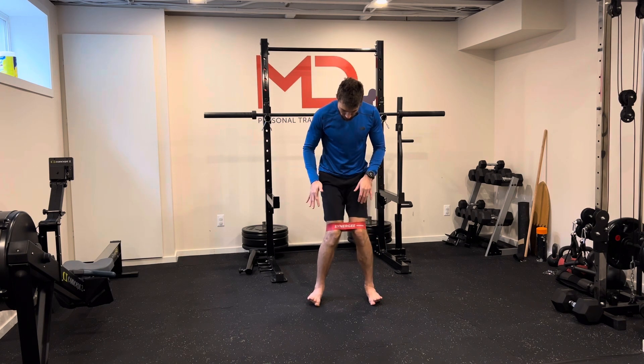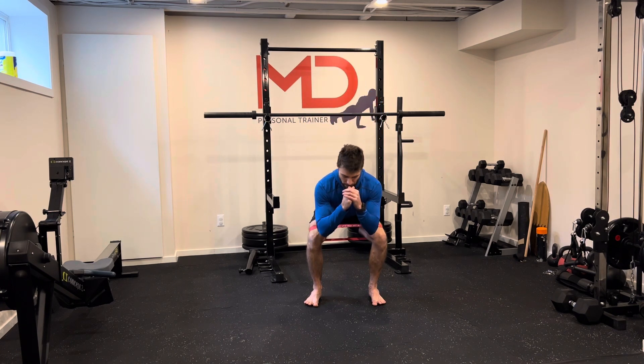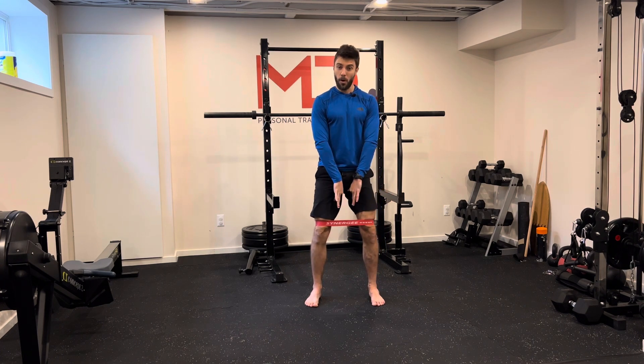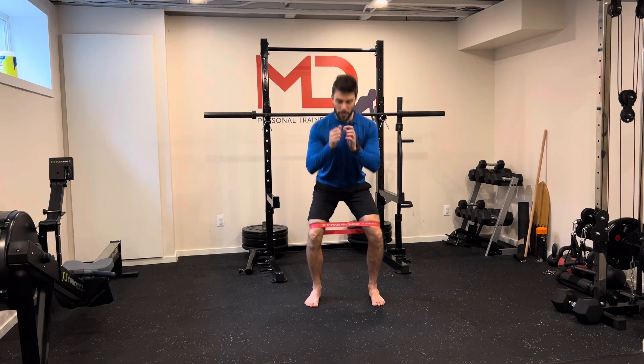Feet strong on the floor — don't let your heels come off the floor. As you go down, make the effort to keep your knees out, then slowly come back. Coming back up, don't let your knees come in either. You're always pushing the mini band out, and your glutes will be working a little harder.